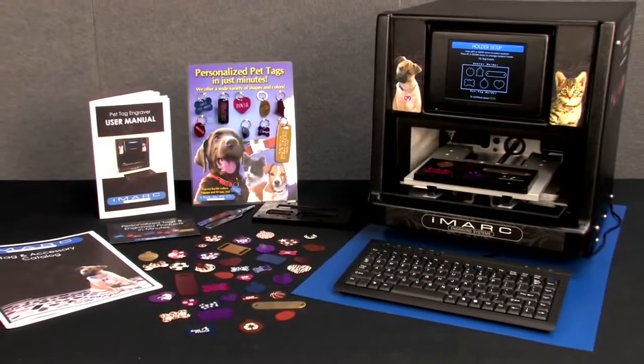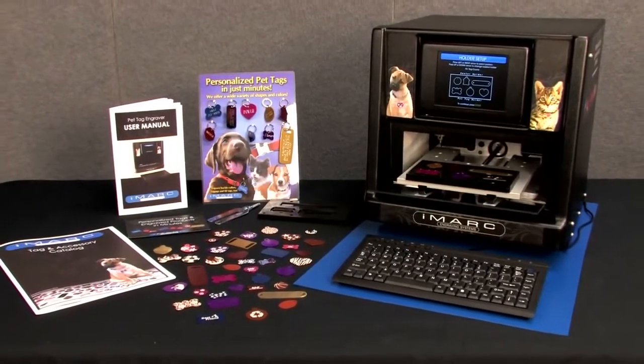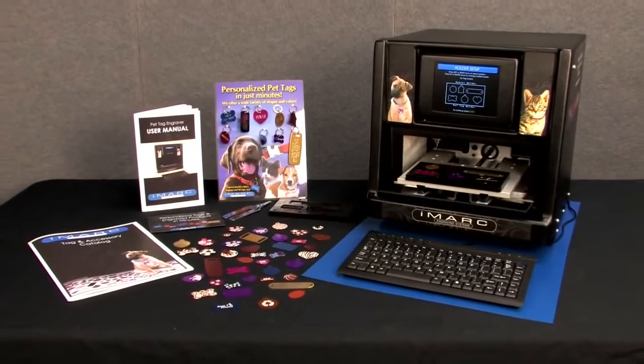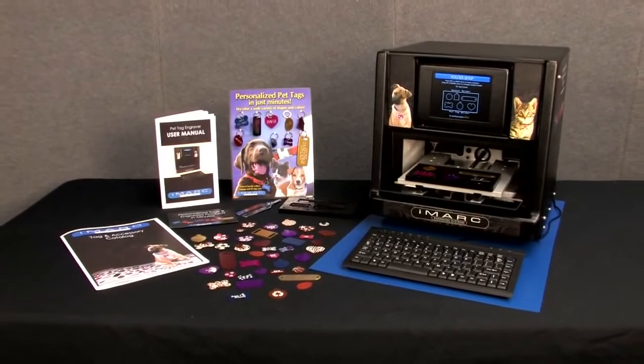With the iMark Pet Tag Engraver, your business customers can create a personalized pet tag in as fast as one minute. The machine provides an extra revenue source for your pet store or vet clinic, while your customers will be delighted by the process of designing a tag for their pet.